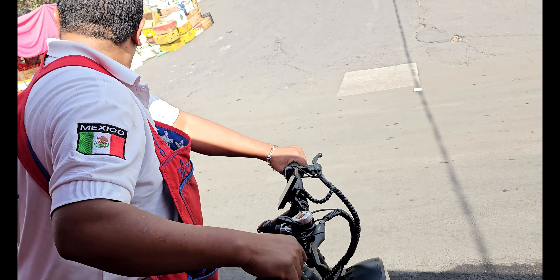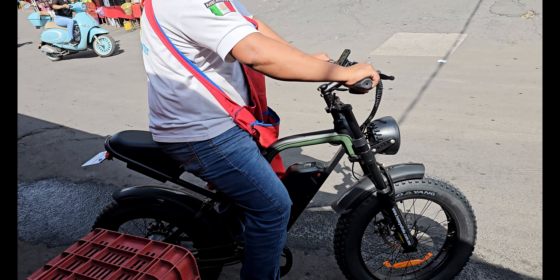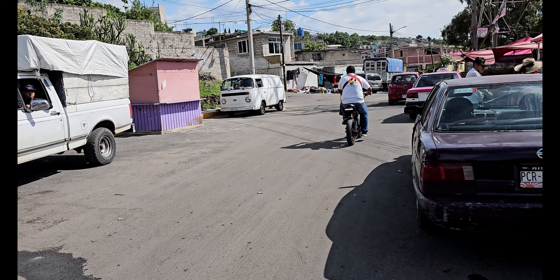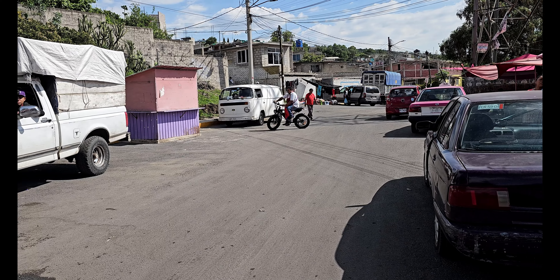Acelera sin frenar. Ya se fue. Vamos a ver si es cierto que le gusta y se compra dos bicicletas eléctricas.